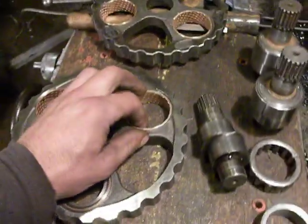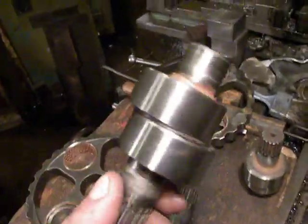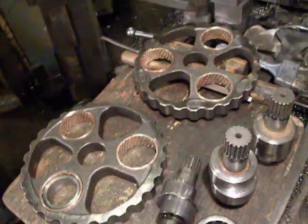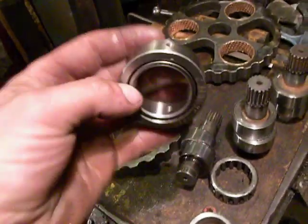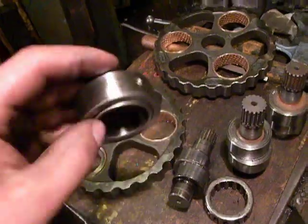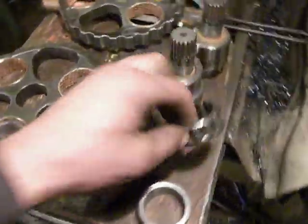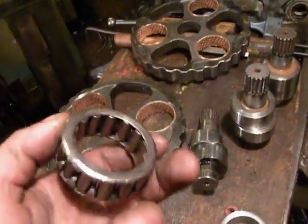One way to repair it is to get new bearings and this axle, which is like a crankshaft or something like that, and add bearings. One reason was these bearings, but these are not good ones, and new bearings like this cost two piles of treasure.